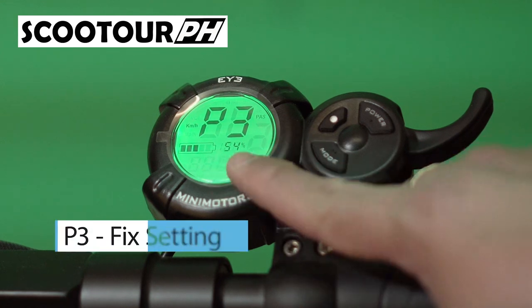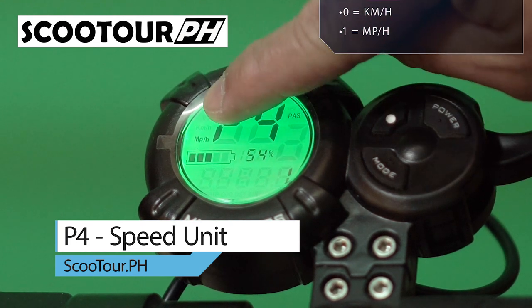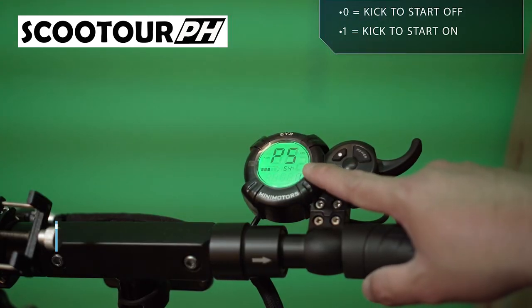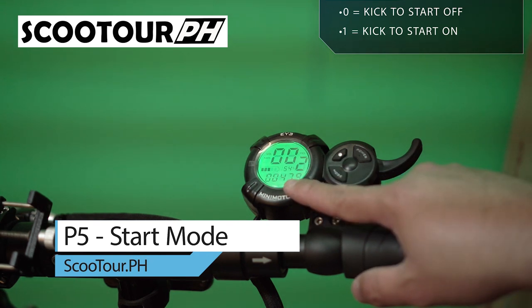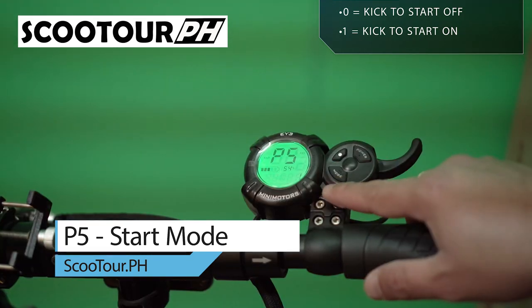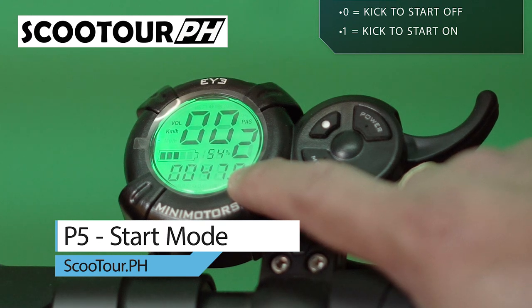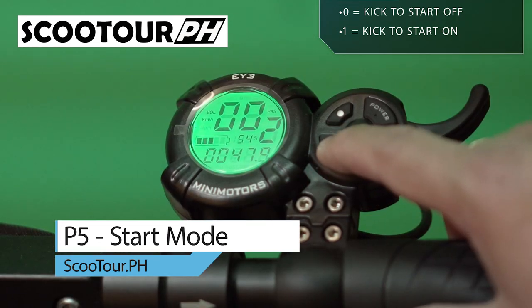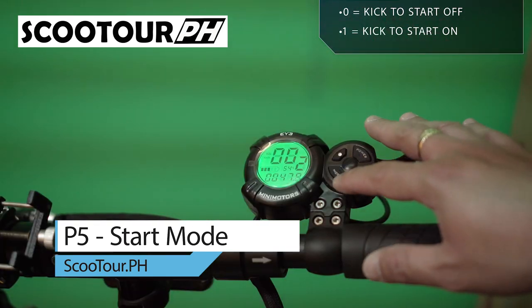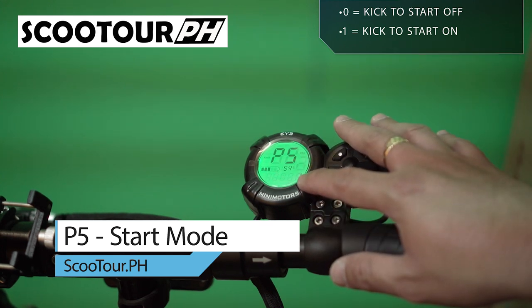P3 — do not change this one. Next is P4, which is the speedometer. You can change from kilometers per hour to miles per hour by pressing the multifunction button. I prefer kilometers per hour, so I'll choose zero. Next is P5, the start mode. If you want kick-to-start, change the value to 1. For safety, I change this to 1 so it requires a kick to start. If you don't want kick-to-start, just change the option to zero — it will accelerate automatically. I'll set this to 1.